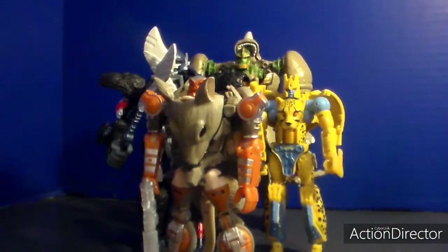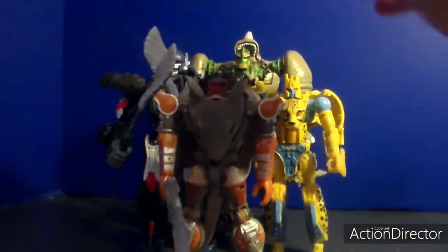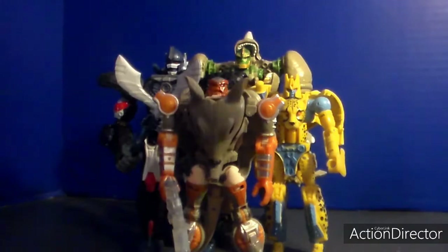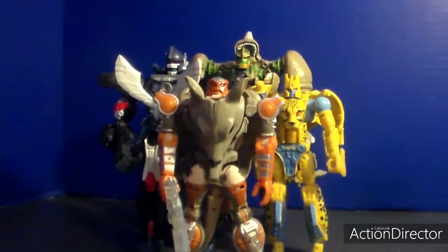Here they are next to the Terrifying Rhinox and Rattrap. This scale works perfectly in robot modes - Rhinox and Rattrap. He's going to get too small. Imagine if we actually saw the Kingdom Rhinox - it would kind of be downscaled anyway. This scale fits perfectly.